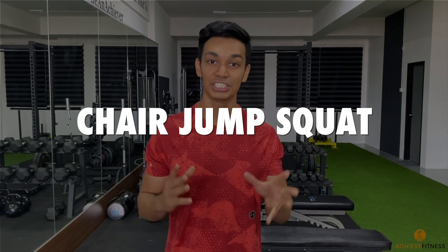Hi achievers! I'm going to show you how to do a chair jump squat. This is a fantastic movement that is going to strengthen your lower body and at the same time work on your power, which comes from your jump squat.